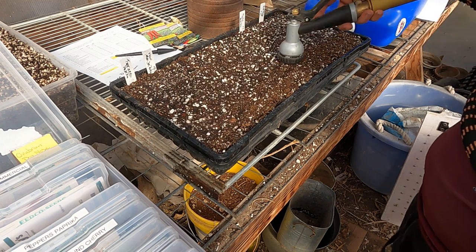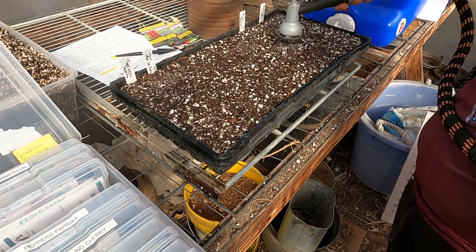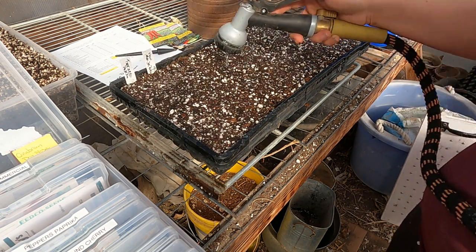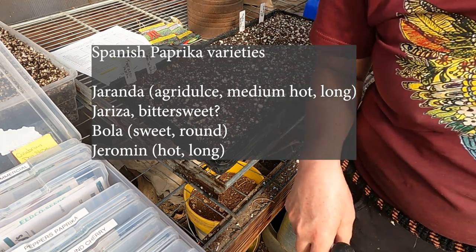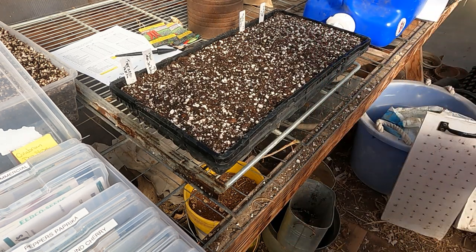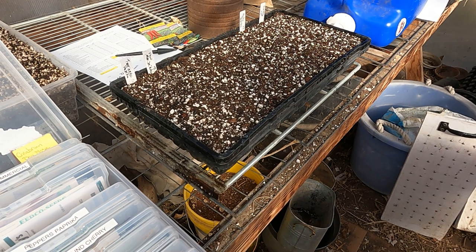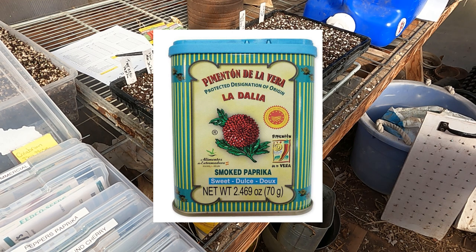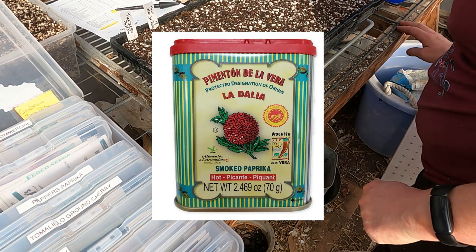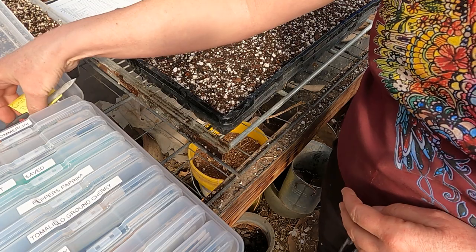I'm not looking for a hot paprika — I have plenty of other spicy peppers I can grind into powder. I'm looking for a sweet paprika pepper. I would love to have a Spanish sweet paprika, and I've done a bunch of research on what varieties that would be. Because they are proprietary to that part of Spain, it is pretty much impossible to get seeds for them. There are three to five different varieties grown for Spanish paprika, and Spanish paprika you buy is actually a blend of those peppers. Someday I'm going to crack that nut and have authentic Spanish paprika seed, but not this year.